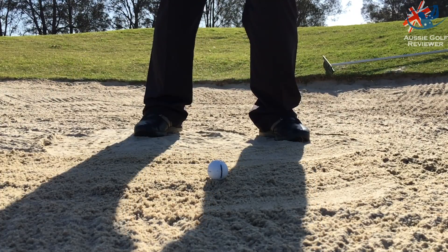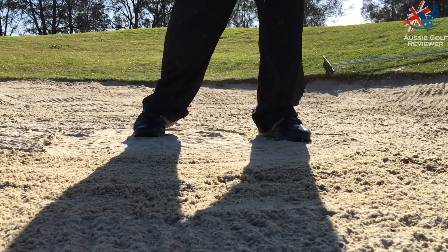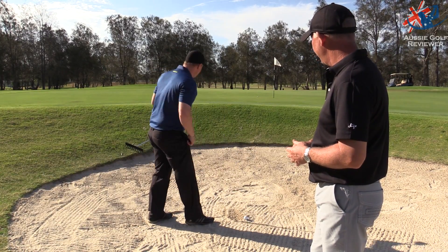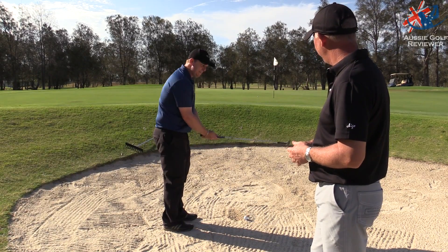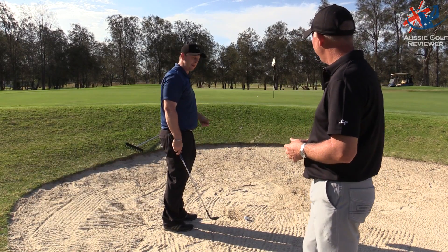From a bunker shot point of view, you want to be very shallow and use the bounce. You can probably see I've taken a bit of a divot there — I want to take less. I want to be more sweeping, so a little bit less sand and a little bit more bounce used. Definitely don't have the face shut; have it a little bit more open, try to be as shallow as possible and hit a little bit closer to the ball.